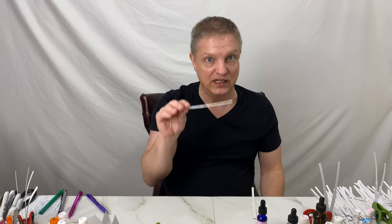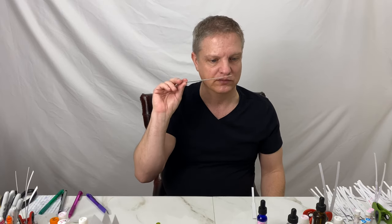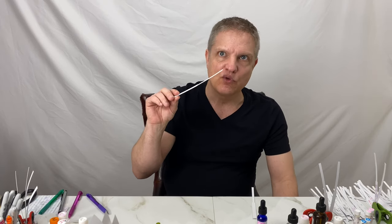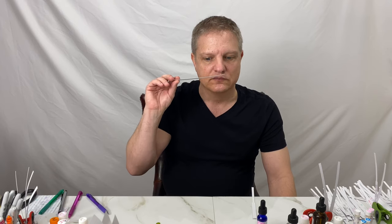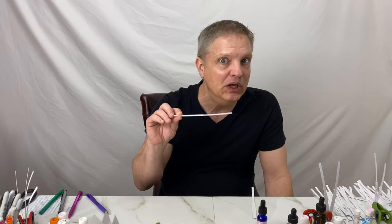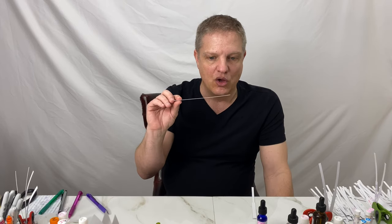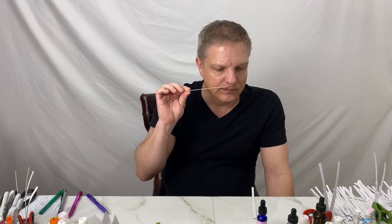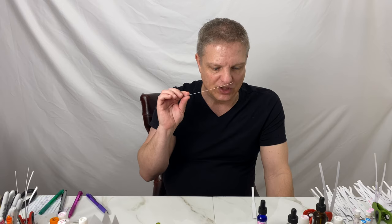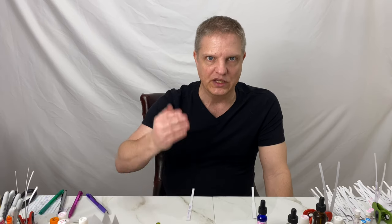So that's the fresh one, just a few minutes old. Here is the seven-hours-old strip. It still smells fresh, but here I get a little bit of very, very light, clean wood. Some of the wood comes out at that point.